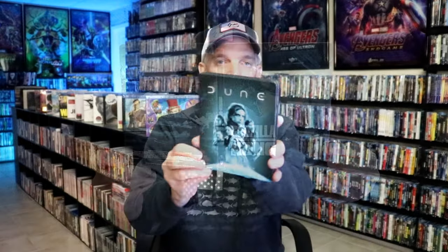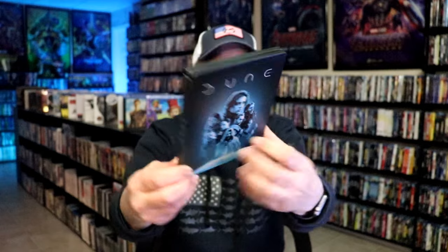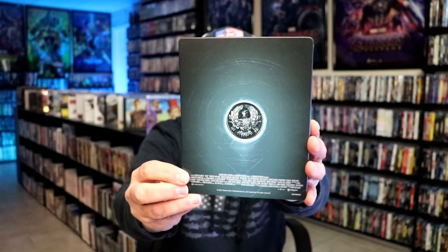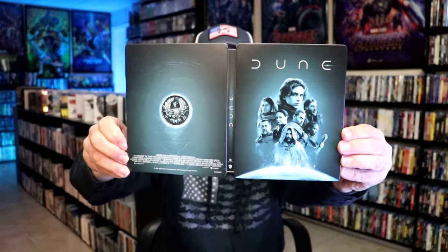And lastly, we have the Dune steelbook. Here's the front and here's the back. We open it up and we have our front and back together, which looks really great.